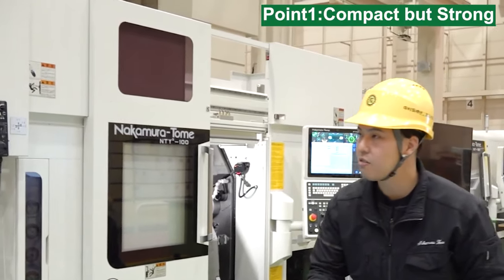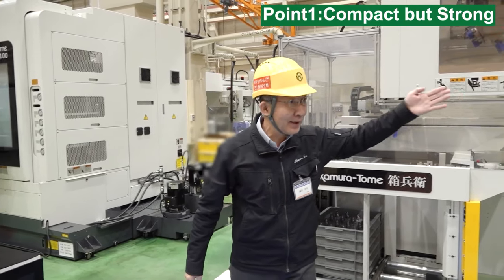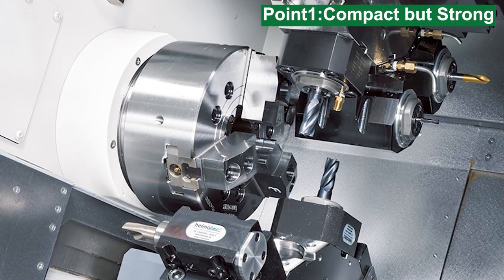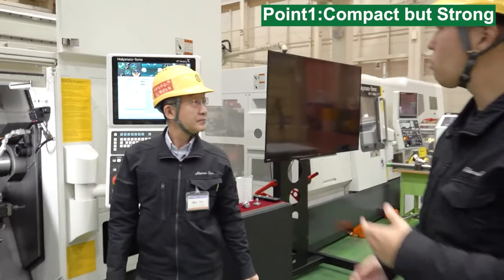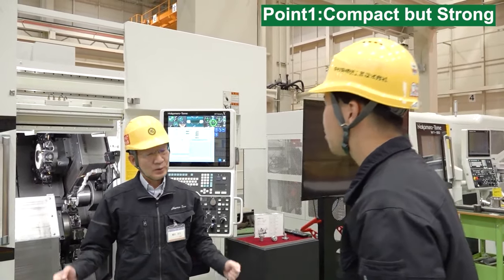The main spindle headstock is compact, making the turret get quite closer to the spindle during machine operation. This allows the machine to handle a much wider range of workpieces. Please take a look here. As you can see, the tool on the turret is very close to the chuck. This helps to reduce the stick-out amount of the workpieces for stable machining. Our customers always require machining many types of workpieces.